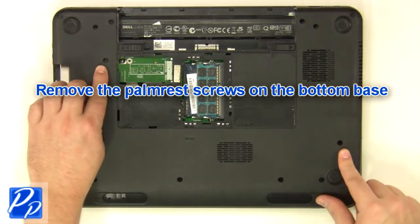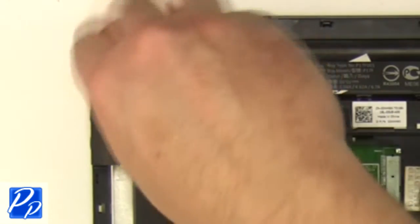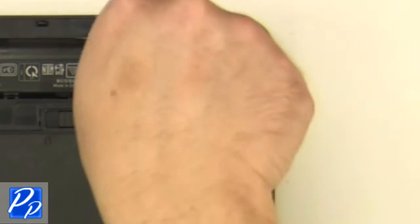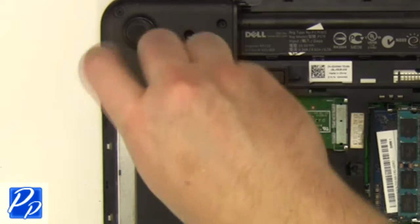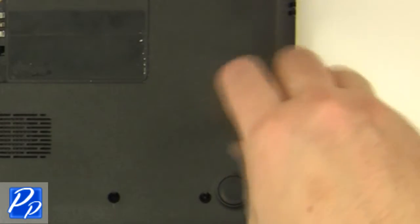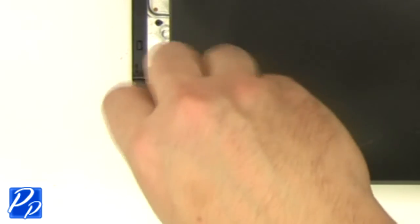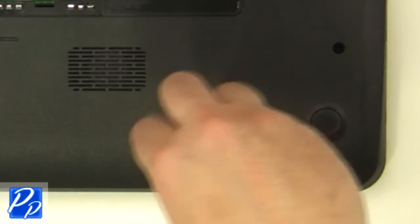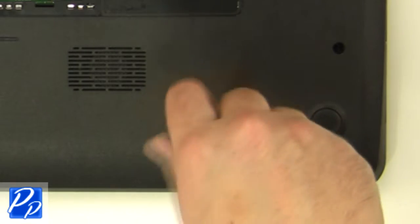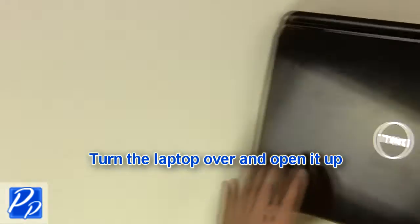Remove the screws at the bottom of the base. Turn the laptop over and open it up.